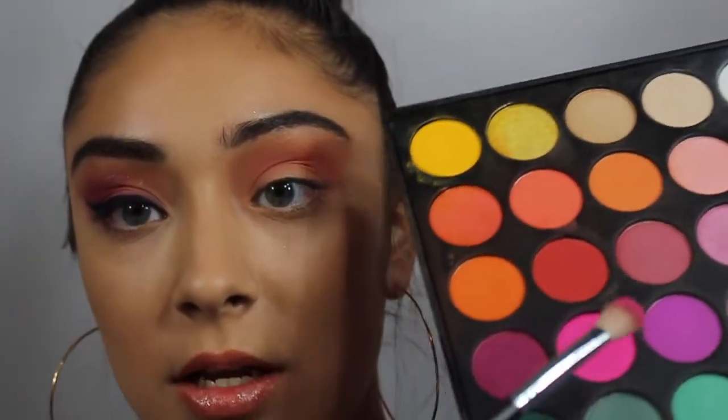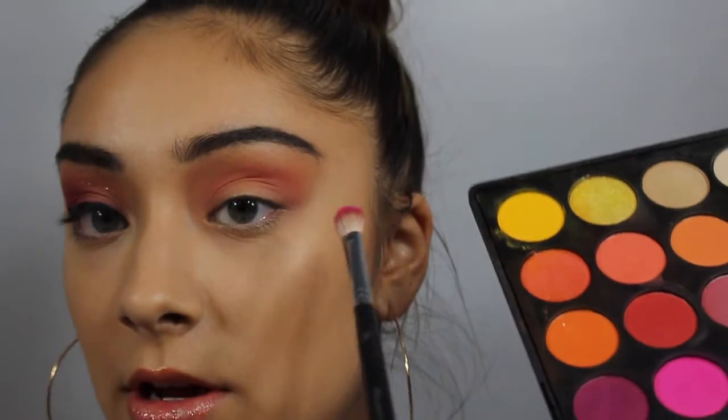Then I took this hot pink right here and put it into the outer V of my eye and blended it. This takes a lot of blending to actually get it pigmented enough while still having a gradient with the rest of your eye.